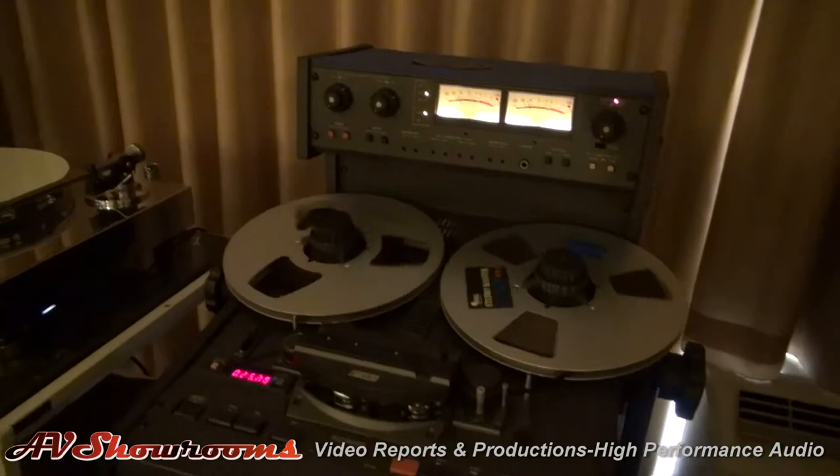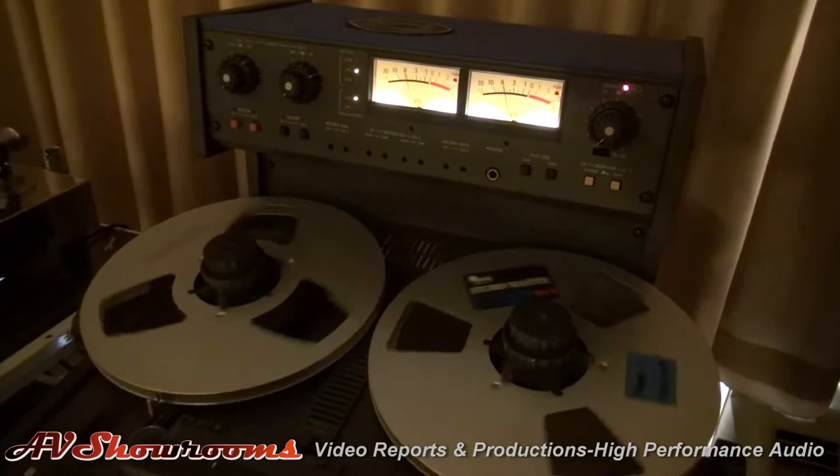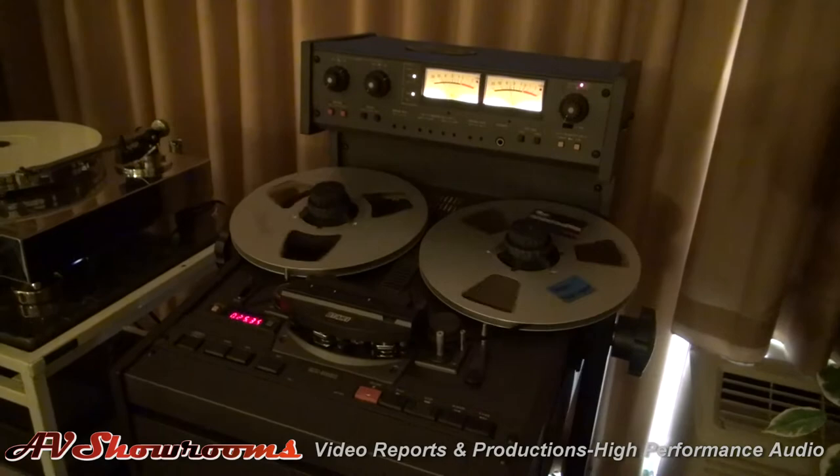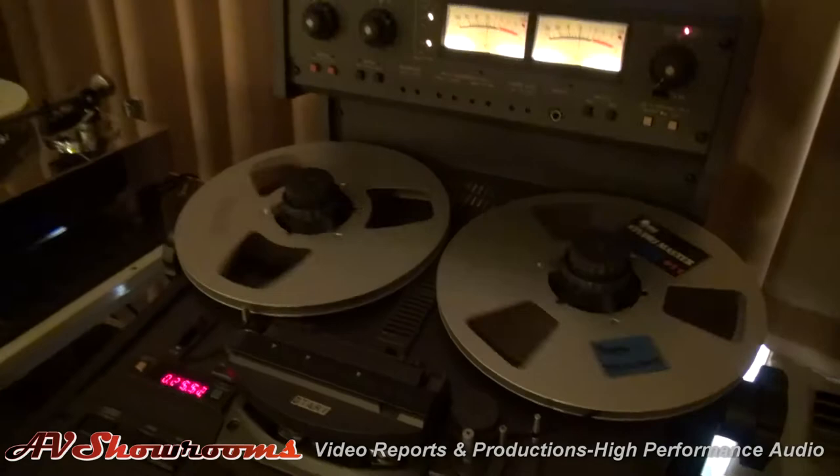We've got some classic audio equipment here. This is an Otari MX-5050 Mark II. I have one of these but it's all in one unit — it stands up, it's not a studio-based unit, it's four channels. This one has completely been gone through by an Otari technician recently, including all new heads, but it's absolutely factory stock. People are using outboard step-ups for their tape decks, but I think stock is just as good sometimes.